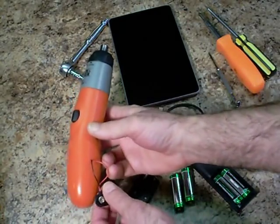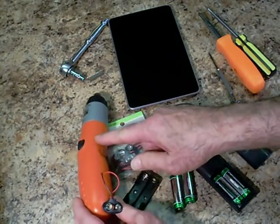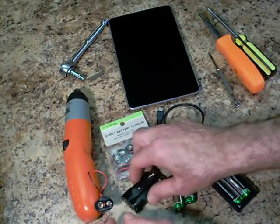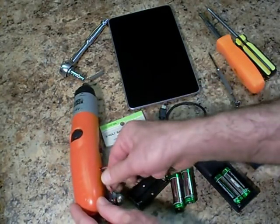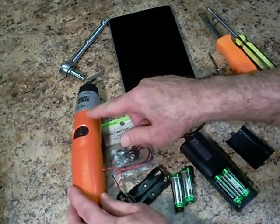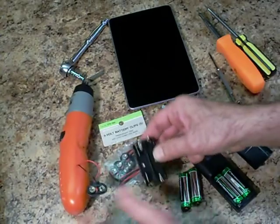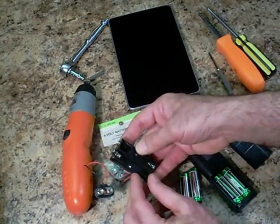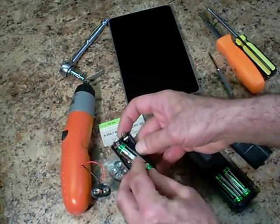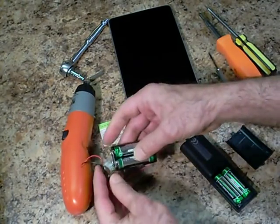What I did here is I took a 2.4-volt cordless screwdriver and turned it into a generator to power my Nexus 7 tablet. I connected a 9-volt battery clip internally with the wires coming off the back of the gearhead motor in the cordless screwdriver. Then I bought a 9-volt battery clip battery pack that takes standard AA batteries and connects to that.